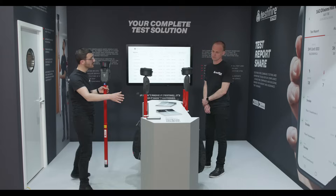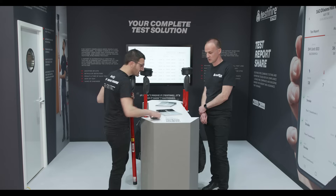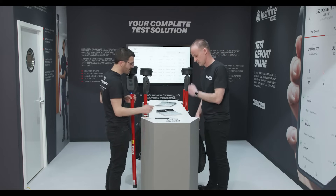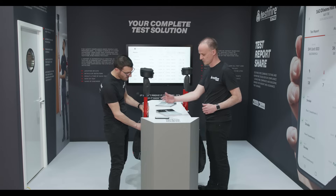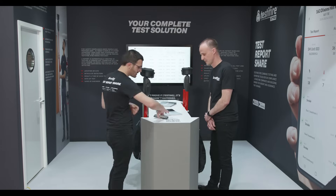That result has now been pinged back to the mobile device and we've got a test record already there. As you go through the site doing more detectors, they'd all just appear. There's an unlimited number of tests you can do per job, and you can even add things like test notes — for example, noting that this test took place at Fire X.